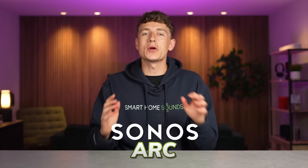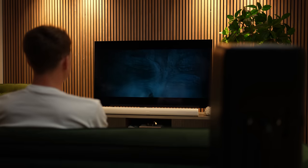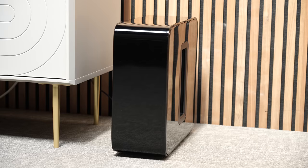I've tested every Sonos Arc home cinema setup so you guys don't have to, and here's what I've found. Hey guys, Louis here from Smart Home Sounds. I've got a lot in store for you in this video, sharing all of your options for upgrading your Sonos Arc setup and helping you maximise your budget.